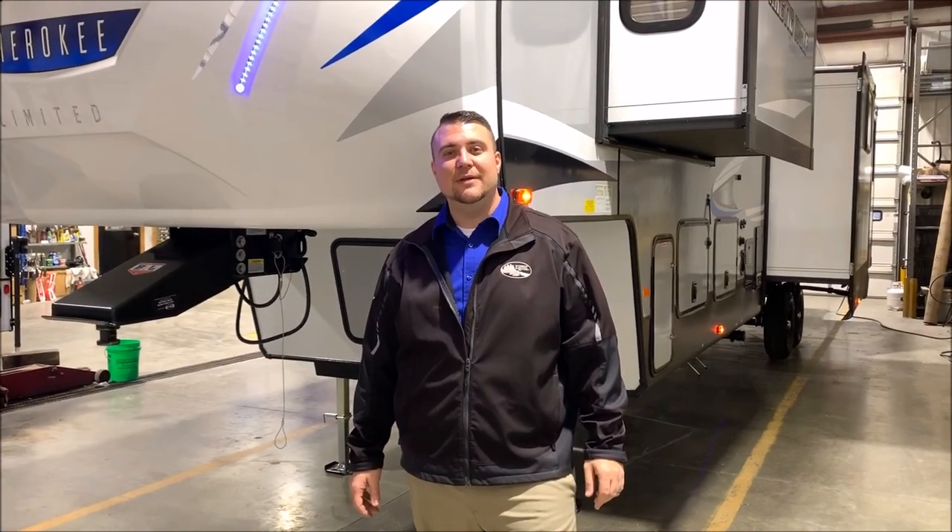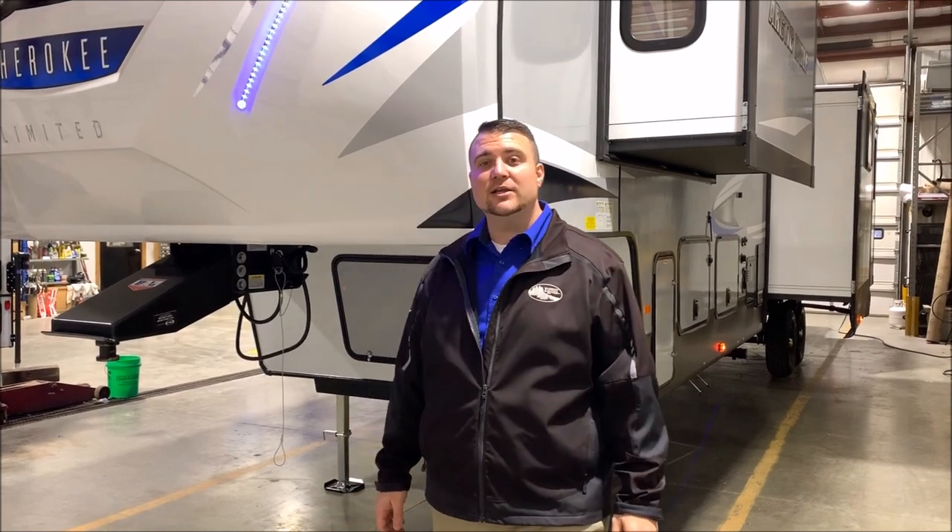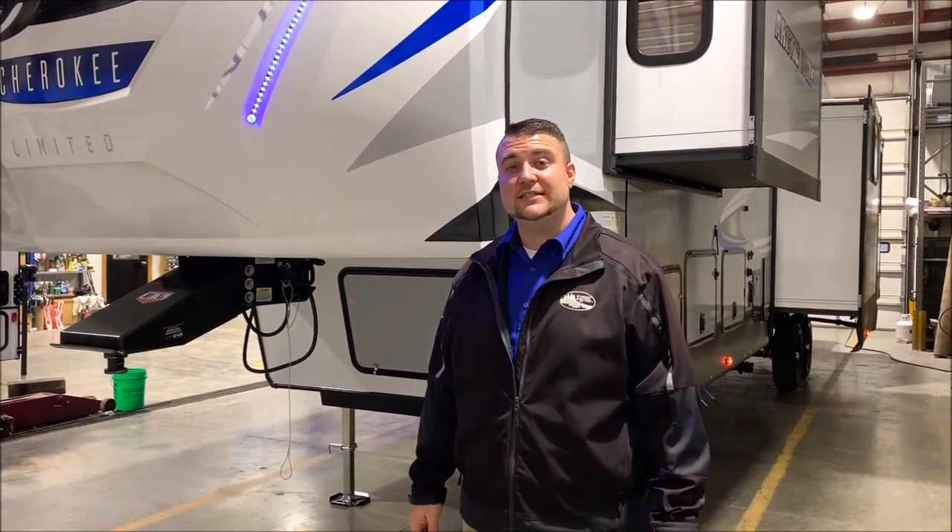Hello and welcome to the Outpost RV. My name is Jeremy. Today our cameraman is Henry and we're going to be taking a look at the Arctic Wolf Suite 3660.